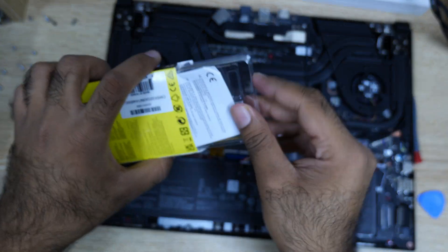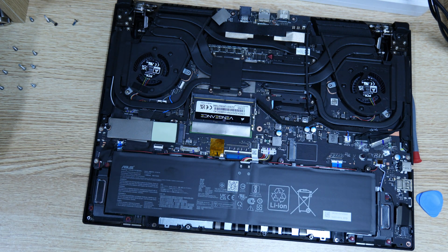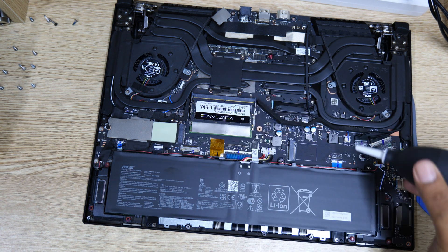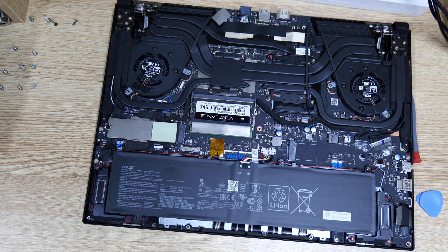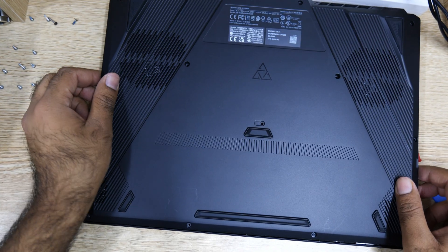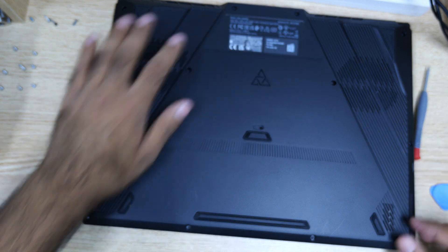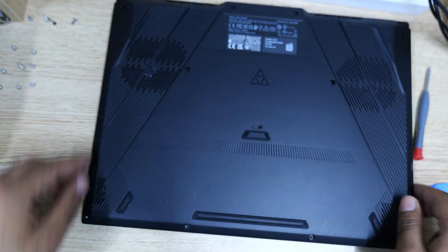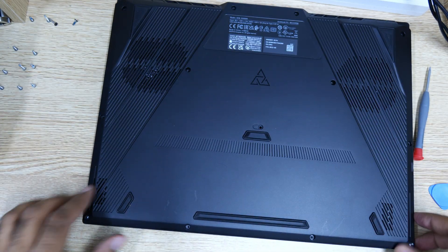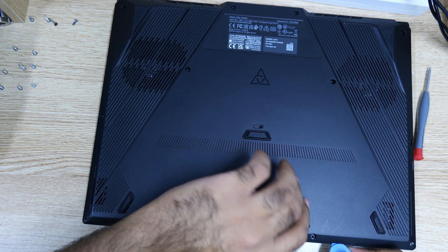Let me just close it. And yeah, it looks quite beautiful, as you can see. Here's the SSD — I can put the second stick here. Let me just now close it. I have to be careful, I mean really careful. It's quite easy to remove, aside from the stupid middle rubber sticker.